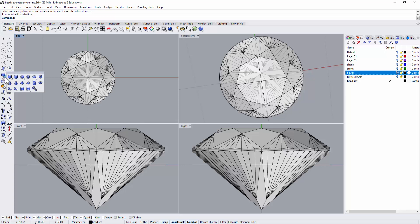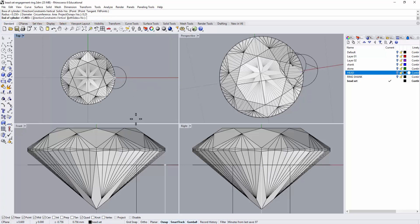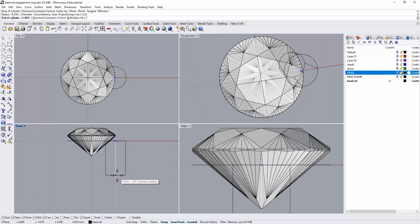Next we are going to make those little beads. You can do this using a pipe by creating a curve and using the pipe command on it, or you can use a cylinder and fillet the edges. I'm going to use the cylinder this time. I'm going to snap into the end point. This is a 1.2 millimeter stone, so I'm going to use a radius of 0.25, which is a diameter of 0.5.